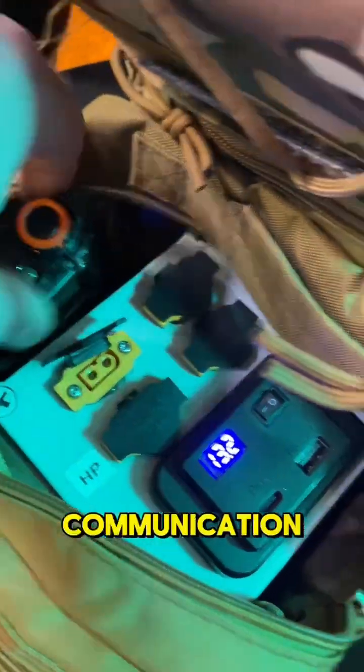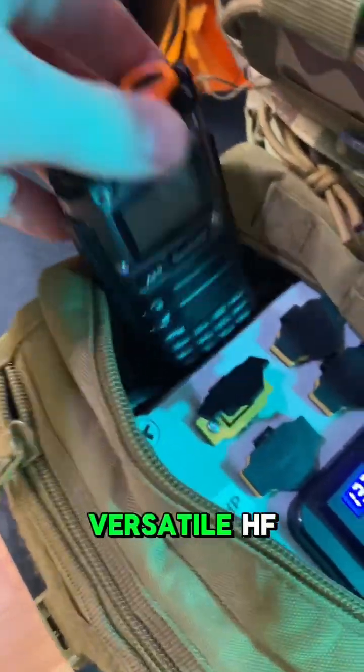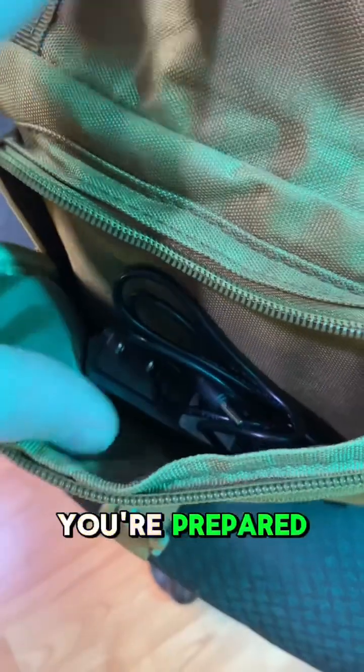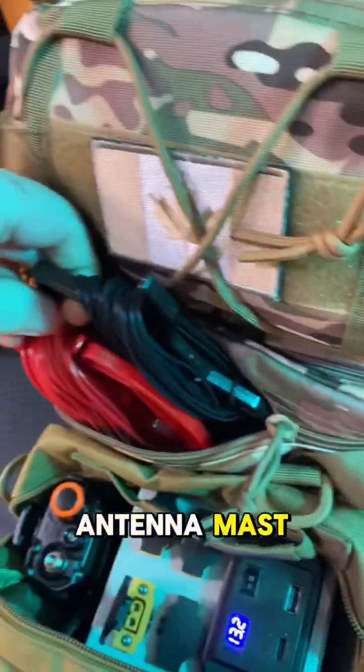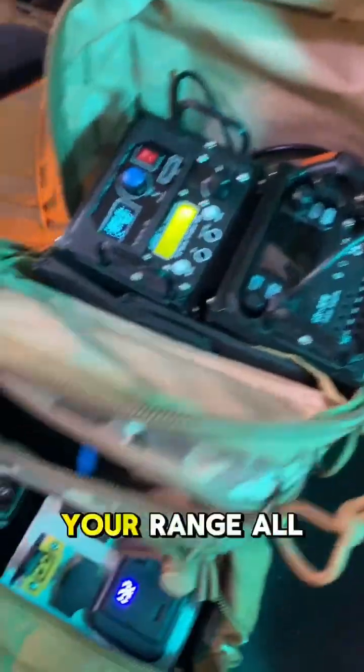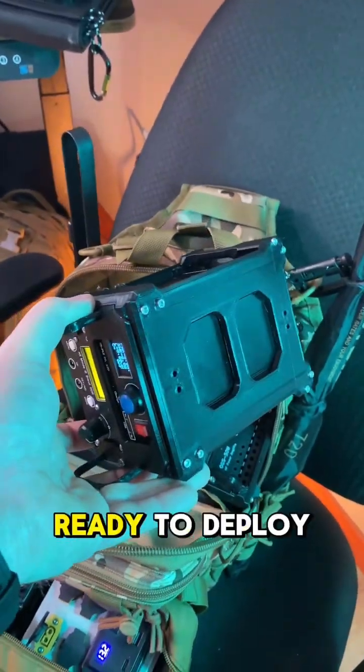For quick on-the-go communication, the handheld transceiver has got you covered. There are three versatile HF antennas to ensure you're prepared for any situation, any distance. The 30-foot antenna mast gives you the height advantage to maximize your range. All the necessary cables and power cords are neatly packed and ready to deploy.